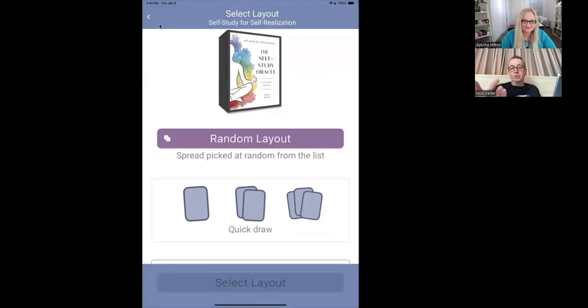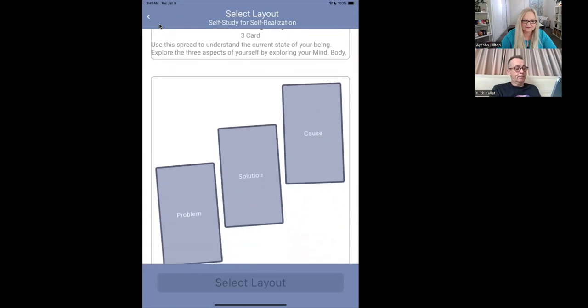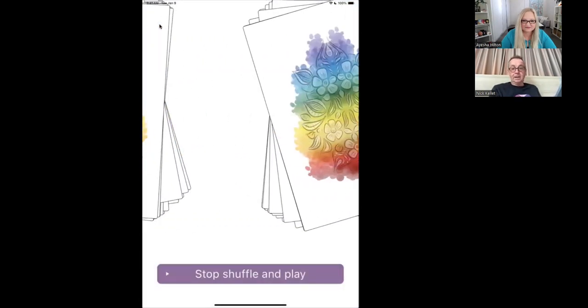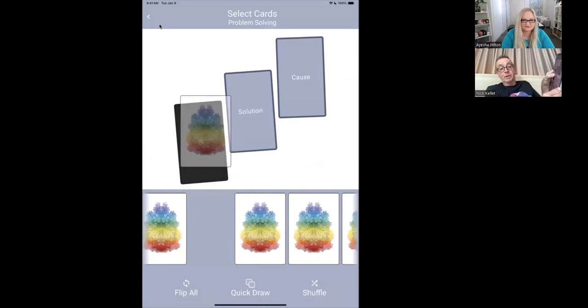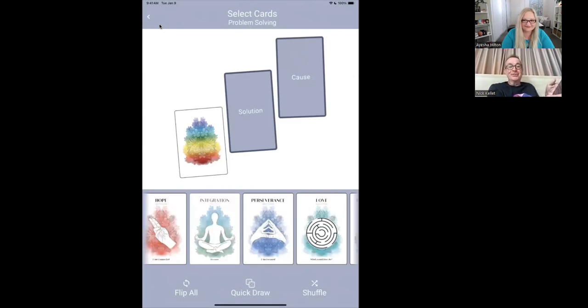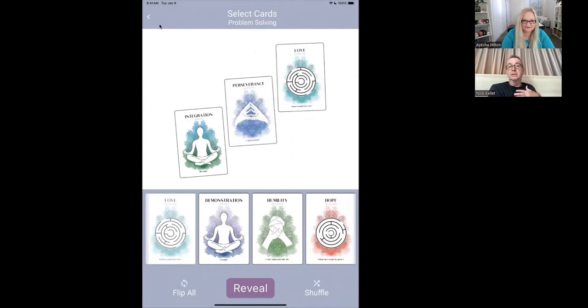Dive in and do a spread. I've pulled up the self-study Oracle and I'm going to scroll down the layout page and pick a problem-solution cause spread. I click that and start — I get to immediately shuffle the deck, stop when I'm ready, and just drag the cards in like that. I'm literally dragging the card and dropping it over that position. I could flip all because people cheat in reality when drawing cards — if you want to do that, you can. Or I can use quick draw to randomly complete the draw and fill every slot until I've completed my reading.